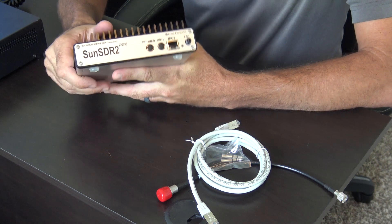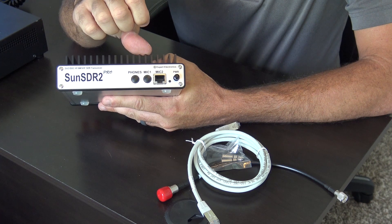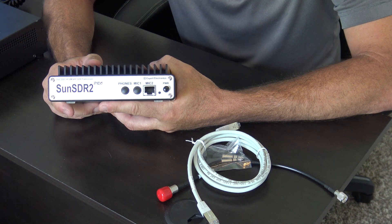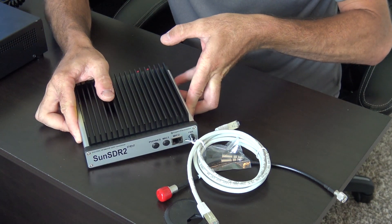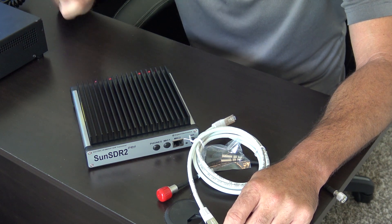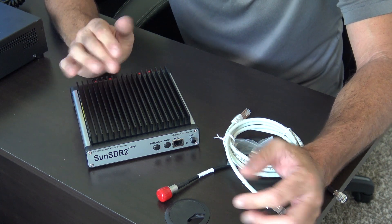Heat sink on the top. On the front, you have a quarter-inch headphone jack, a quarter-inch mic jack, an RJ45 mic jack, and a power button. You can use this radio through your computer exclusively — using the sound card on your computer for audio in and out. So if you have a good Heil headset on your computer, you can plug that into the mic in on your computer and run speakers out to a nice set of JBLs or Martin Logans. You can make sideband sound like FM on something like this.